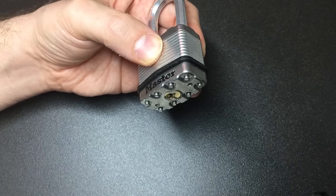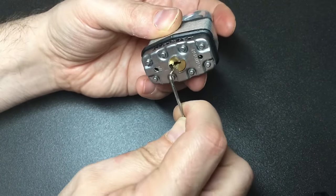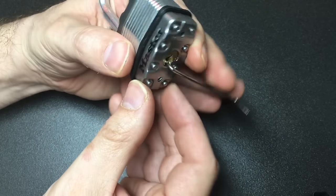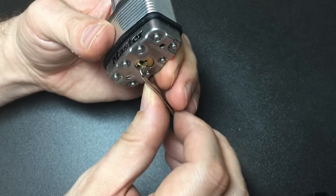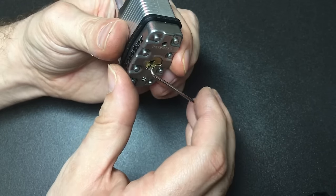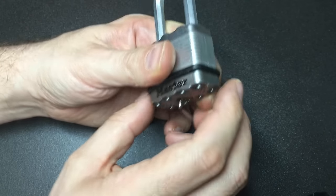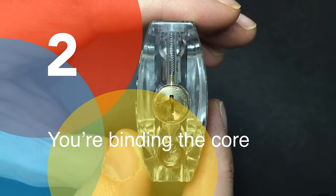A type of lock which can exacerbate these issues are locks with a strong core spring. When you are tensioning a lock like this, you either don't tension it enough against that core spring — so you're not turning the core around enough to bind the pins — or you are over-tensioning it to try and combat that core spring. It's that subtle balance that only practice and experience can really address.